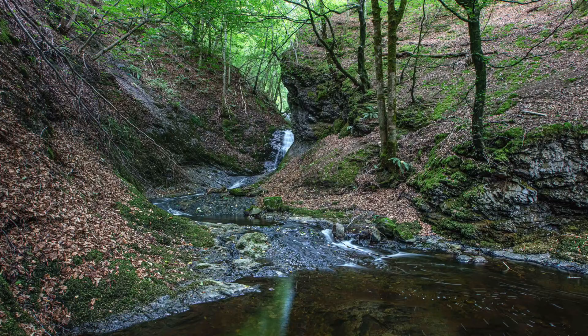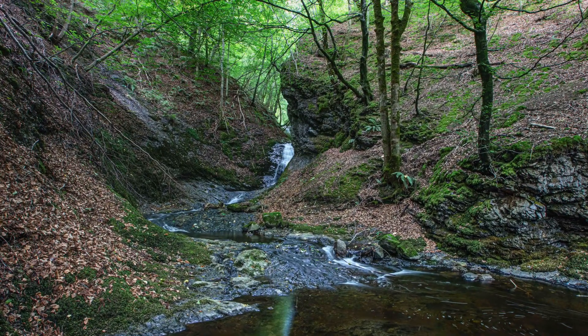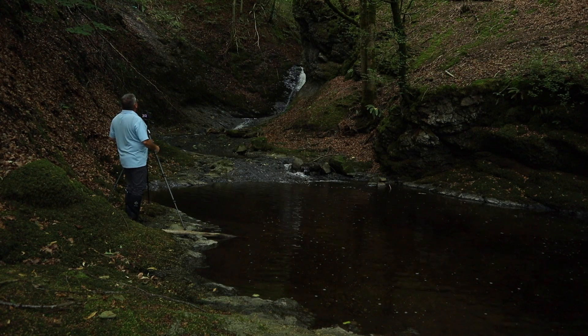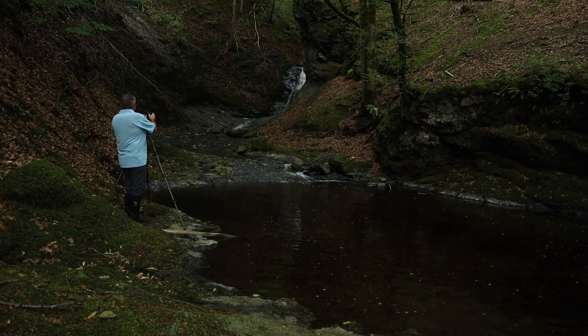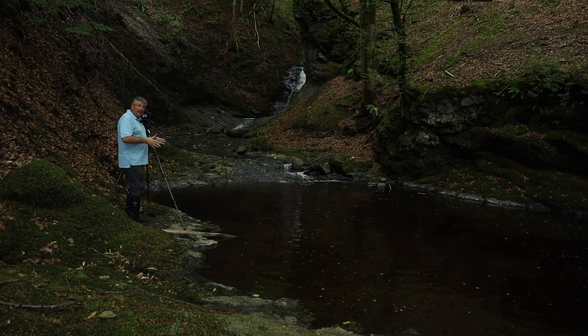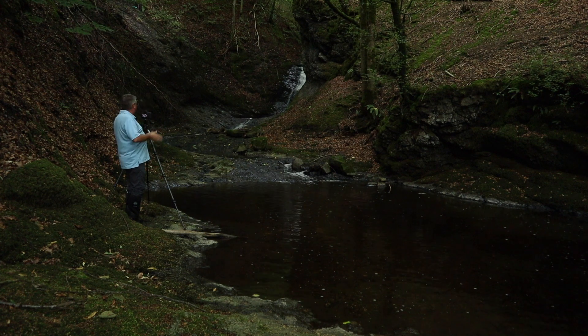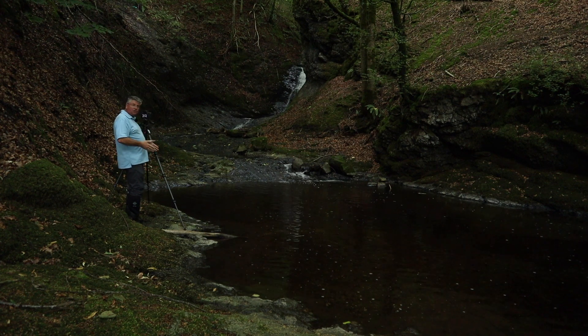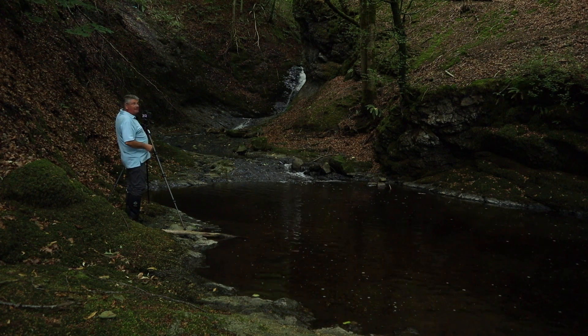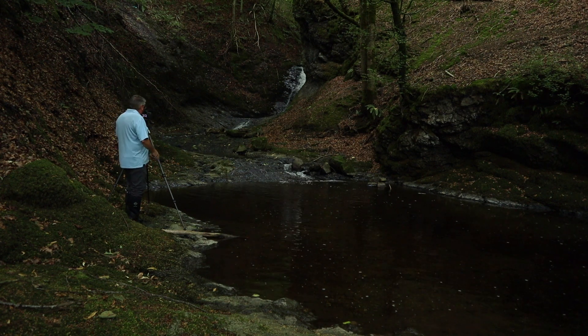Looking at those images - what I was hoping was it would smoothen out some of the water for me, and it has. That's really nice actually. I've noticed I'm getting a little bit of a green sheen on the water, but that's okay - I can either remove that or just enhance it. Now what I'm going to do is a vertical panoramic shot, probably three or four images. Once I've taken that vertical panoramic shot, I'll share that image with you.